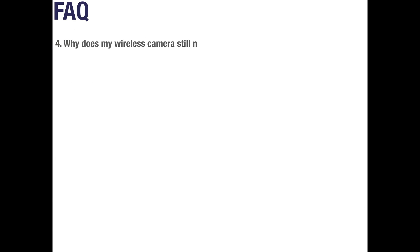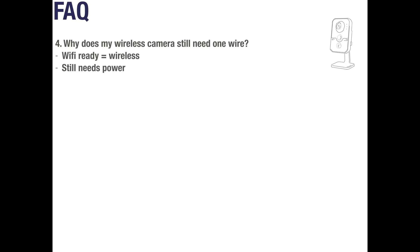Question 4: Why does my wireless camera still need one wire? A common misconception is that wireless cameras are battery powered and completely wireless. Battery powered cameras are actually a completely different thing. Wireless cameras are simply Wi-Fi ready, meaning they don't need to be wired into your network directly, but they still need a source of power such as a mains power supply.